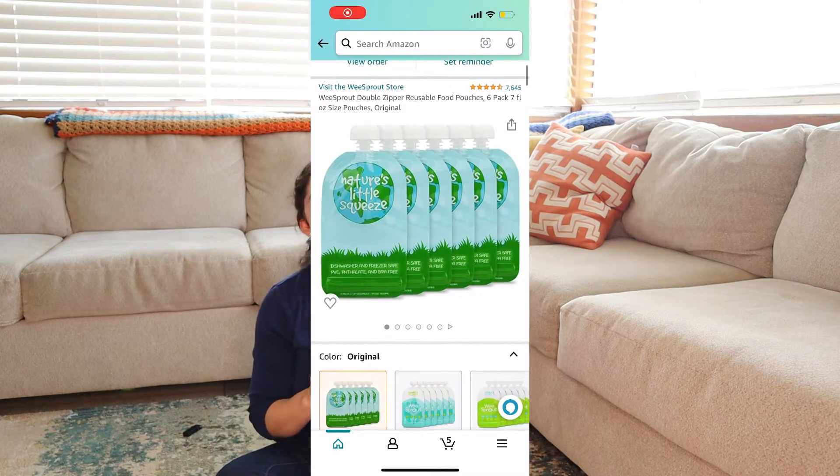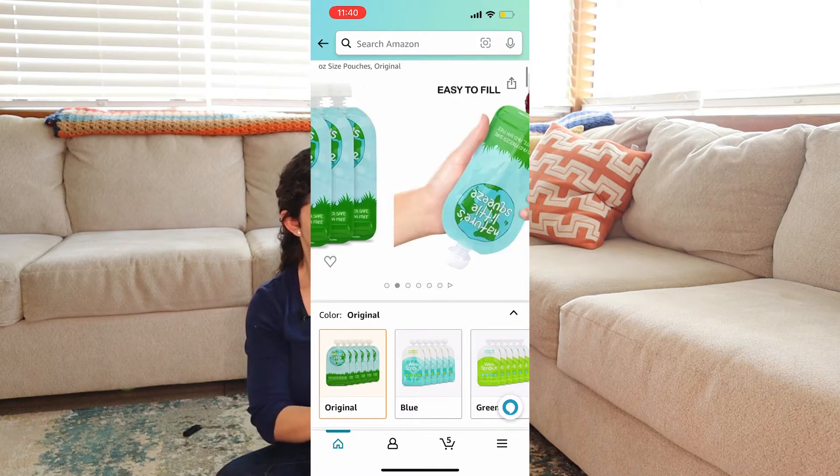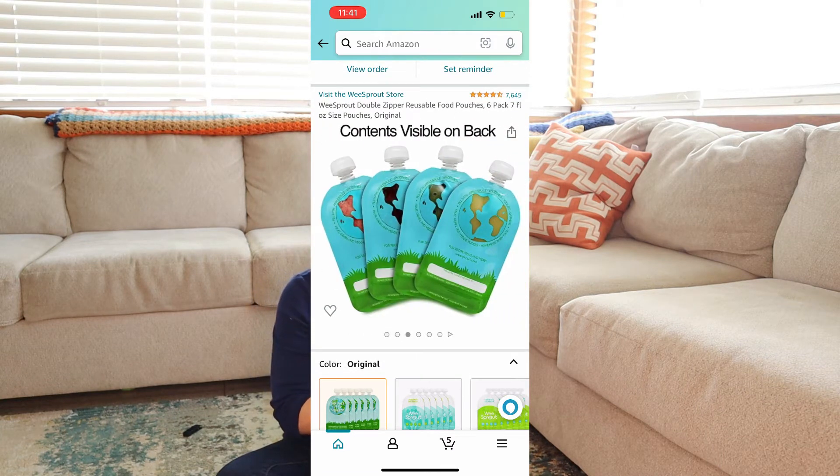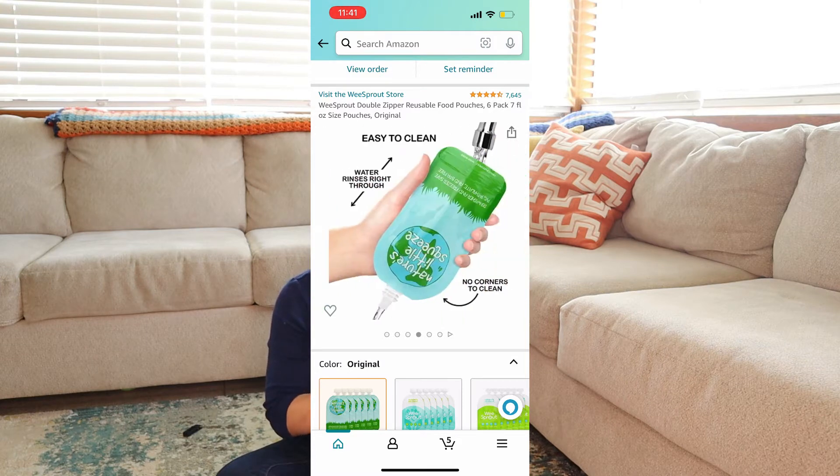This particular brand is dishwasher safe. Plus, it's free of BPA, PVC, and phthalate, so you don't have to worry about any of those chemicals leaching into the food that your baby's eating.